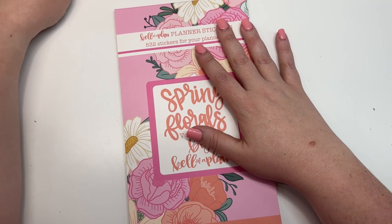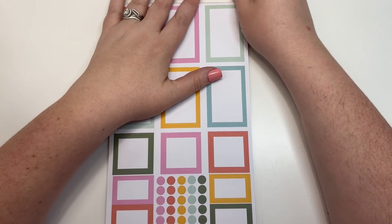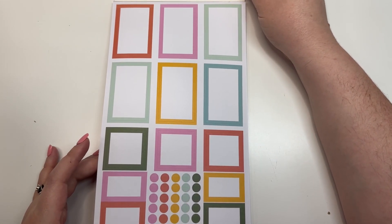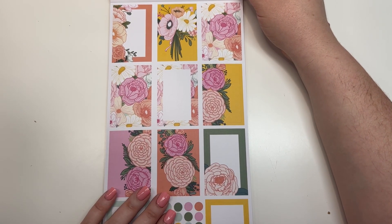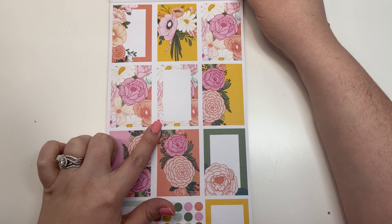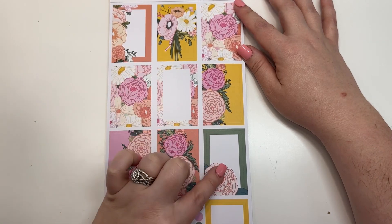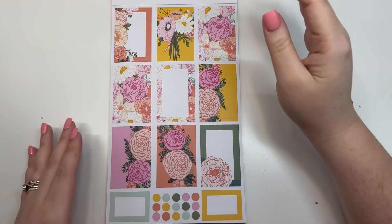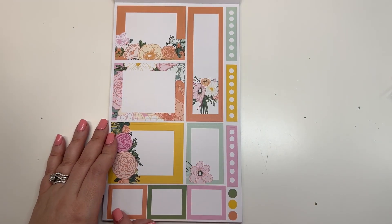We're going to start with Spring Florals Volume Two. This set on the cover is the one I used in my dashboard planner yesterday — the whole book is perfect. It starts out with colorful boxes that coordinate with the florals, super cute colors. You have some decorative boxes, and I love these with the edges. This one goes across the whole spread. Then at the bottom we have some more colorful boxes, dot stickers, double boxes, and checklist stickers.